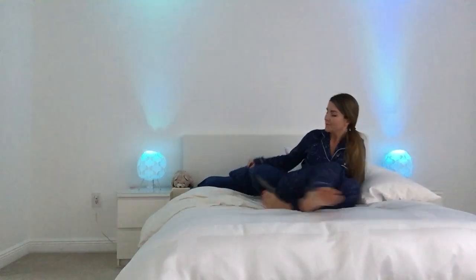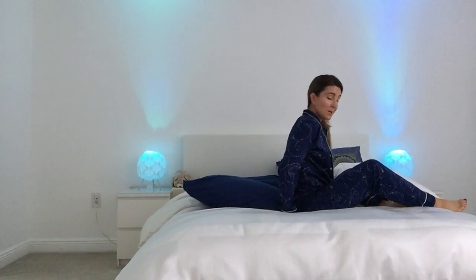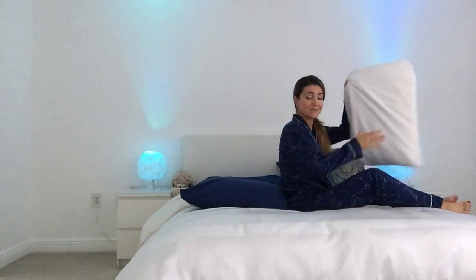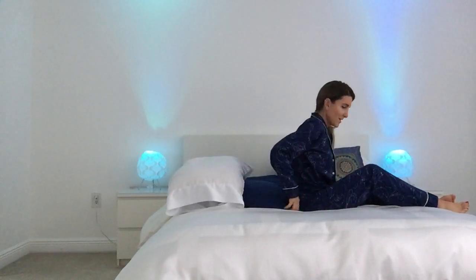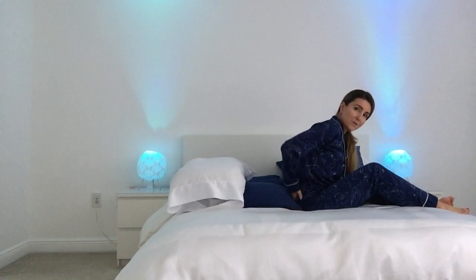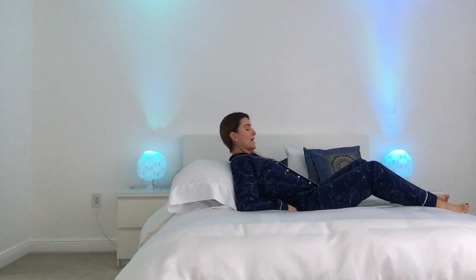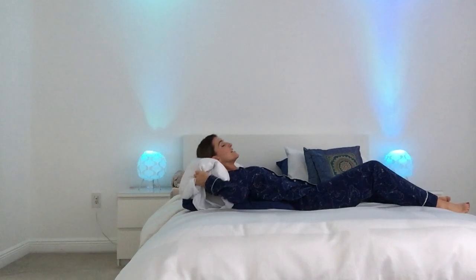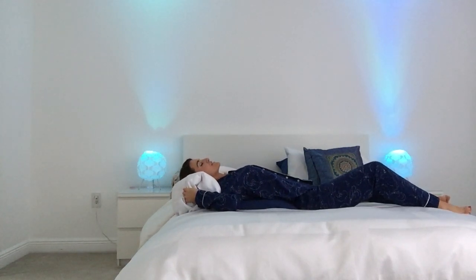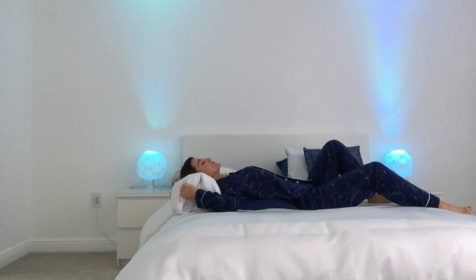I'll get you a little side view so you can see it better. Bring that pillow right behind you — maybe grab a second pillow if you have one — and bring it to the top end of that first pillow. With the small of your back totally supported by the pillow, gently lay yourself back. You can use that second pillow to support your head.